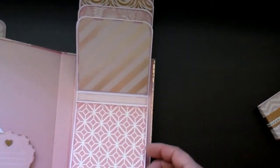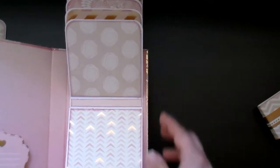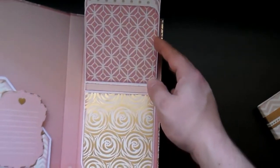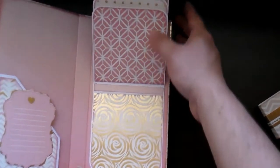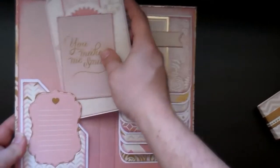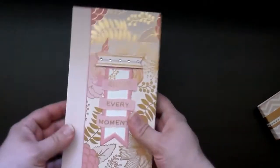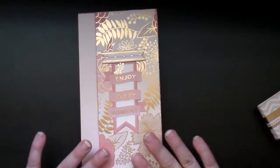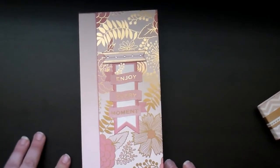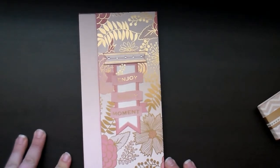I love that foil, it's so pretty. So that is this folio — I think it turned out gorgeous, I love the colors. I'm really liking gold foil with a pale pink right now. I think it's really pretty together.